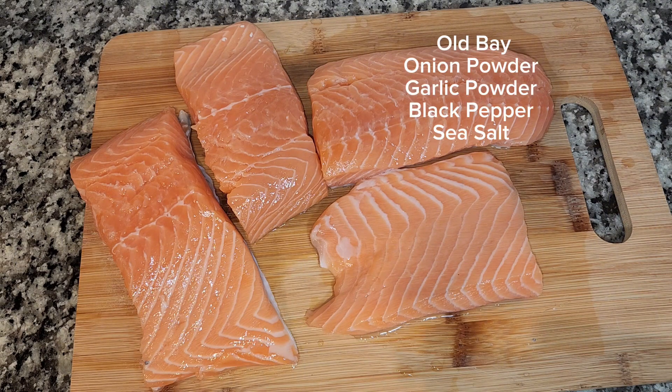We're going to season the salmon with Obey, onion powder, garlic powder, black pepper, and sea salt.